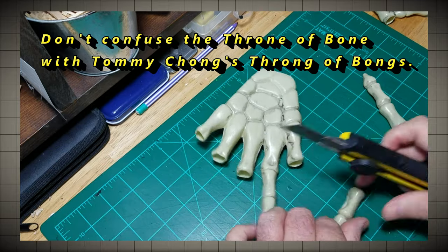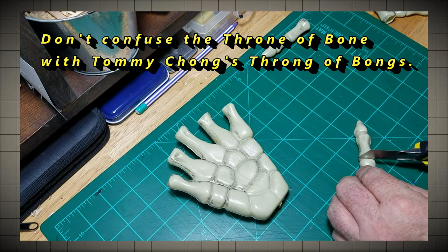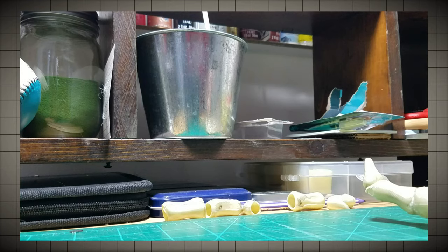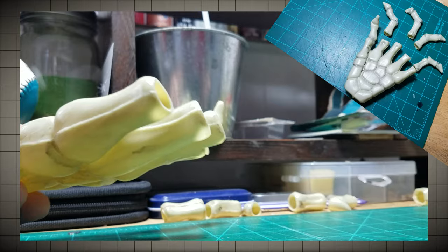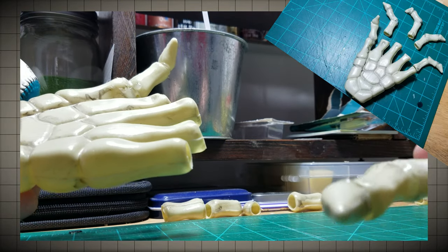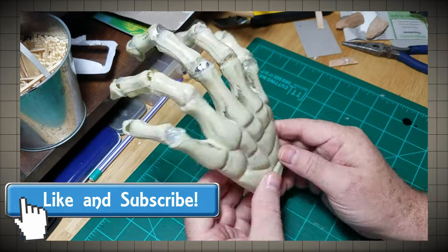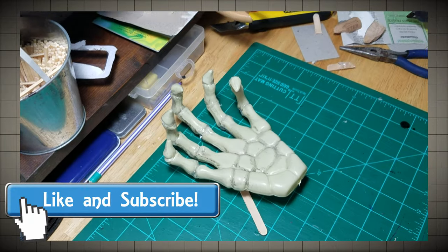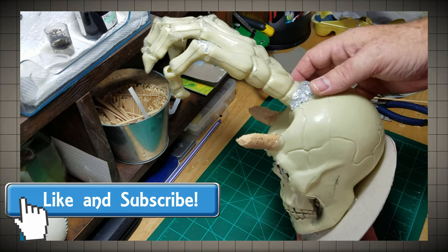And now for the hand. It's not quite interesting enough for me, so I'm going to cut off the fingers. This will allow me to glue them together at angles and make the hand more interesting — as if it's curving in, or grasping the throne itself. After all, one can never be too handy around the craft room. Now we're beginning to grasp the concept.